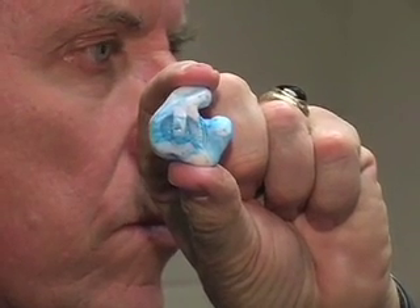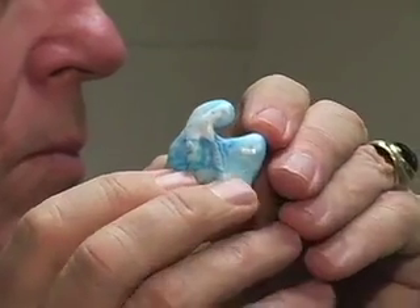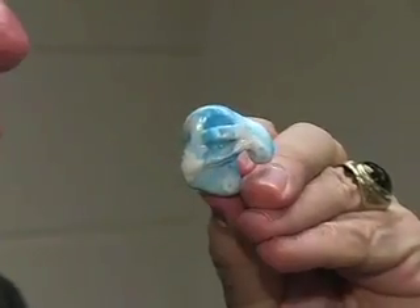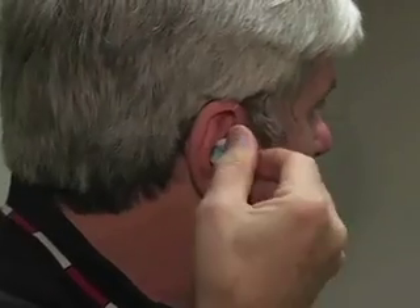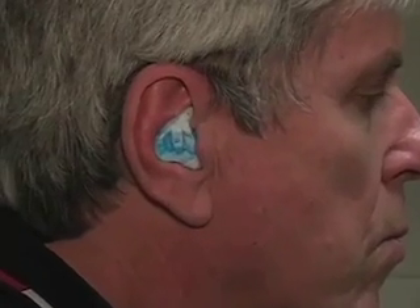The proper way to fit any custom mold is as follows. Take the top part of the plug and point it towards the nose. Slowly roll the plug backwards until it drops into the fold of the ear, as shown. This applies for all custom fit products.